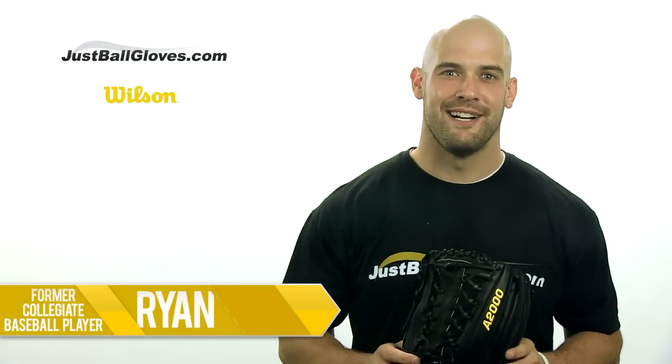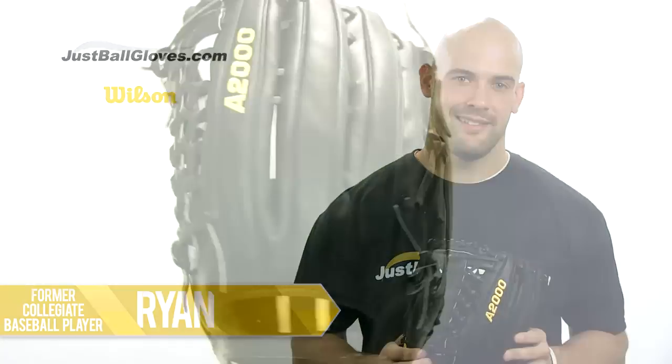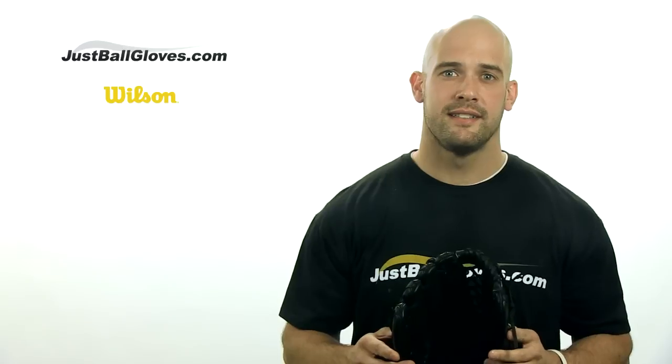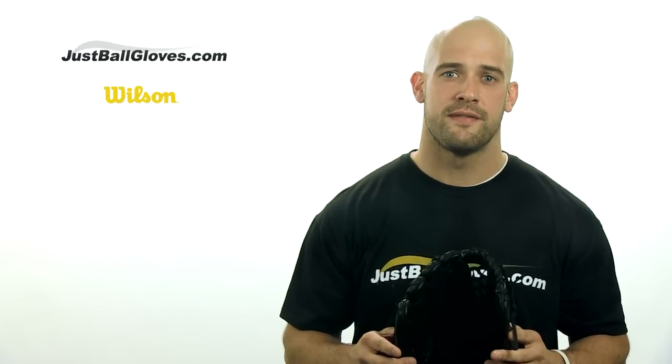Hey, I'm Ryan from JustBallGloves.com and this is one glove you're really going to like. It's the Wilson A2000 series 12.5 inch pattern. The A2000 series has set the standard for premium ball gloves and it only continues to get better. It's made from American Pro Stock Steerhide that's prized by professional players for its rugged durability and unmatched feel. It truly is the perfect ball glove leather.